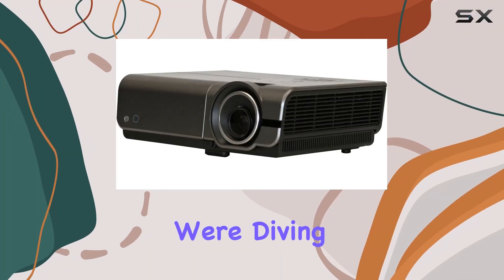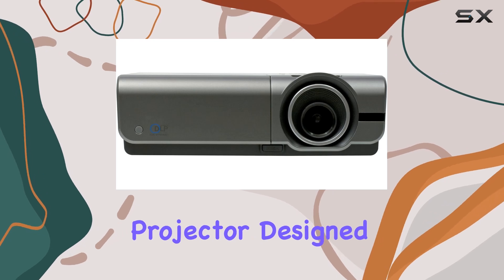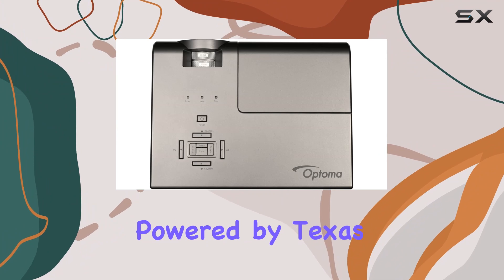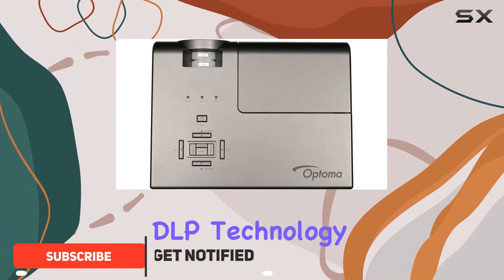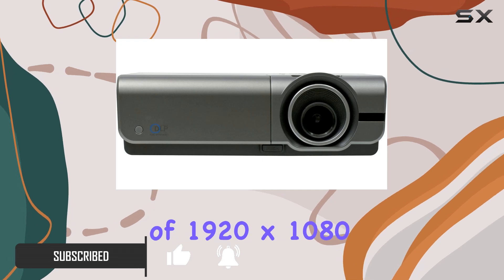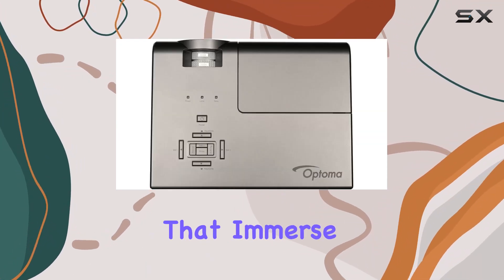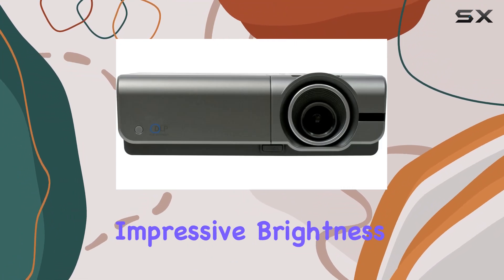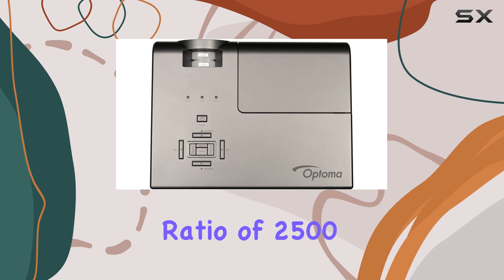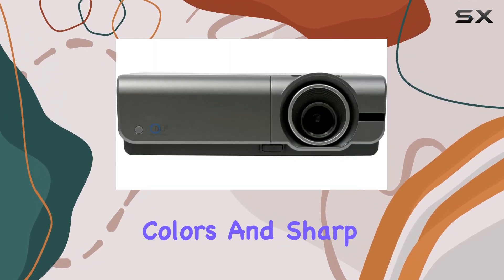Welcome to today's video where we're diving into the Optoma TH1060 HD 1080p projector, designed to elevate your home cinema experience to the next level. Powered by Texas Instruments DLP technology with Brilliant Color, this projector boasts a native HD resolution of 1920 by 1080, ensuring crisp, clear images. With an impressive brightness of 3600 ANSI lumens and a high contrast ratio of 2500 to 1, this projector delivers vibrant colors and sharp details.